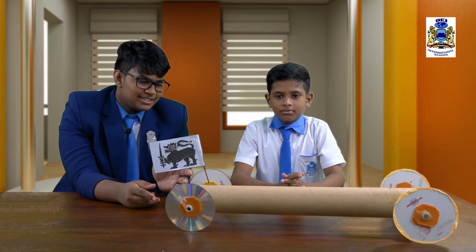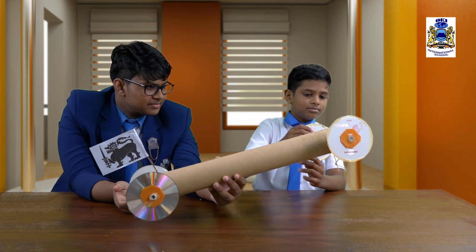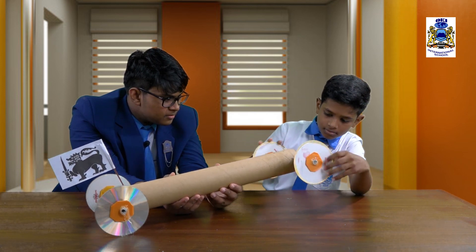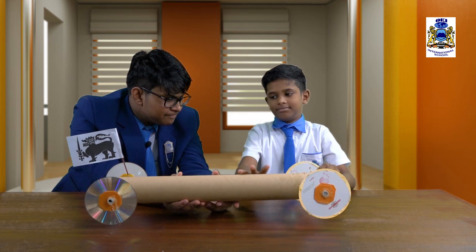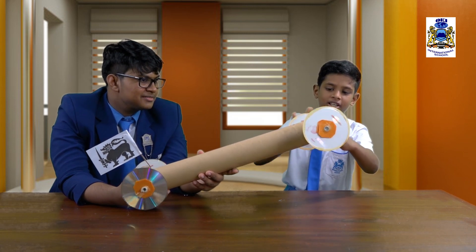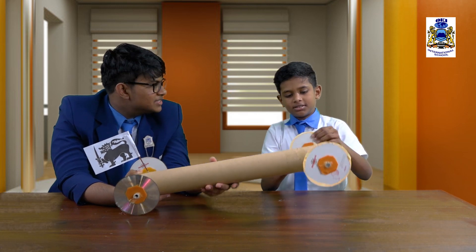This is the final look of Tesha's project and now we'll check out whether it works. This is how elastic potential energy works — the elastic potential energy is stored when the rubber band is stretched, it's released as kinetic energy and spins the wheel.